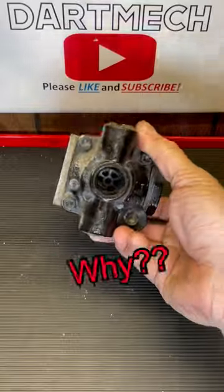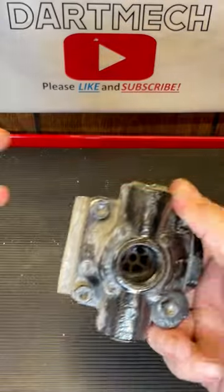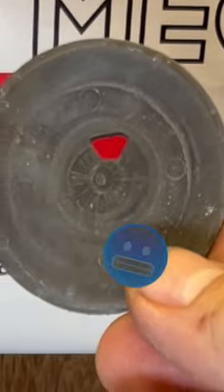Why was air leaking out of this thing when it should not have been? If you look close you might be able to see what we're going to find. Let's get it open. Got an o-ring, the air passage, and the diaphragm that seals up the exhaust port — and look what happened to it.